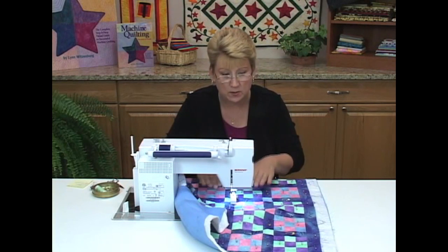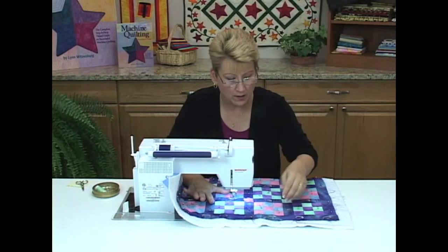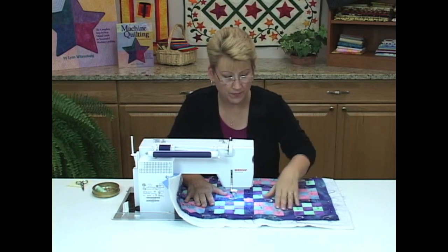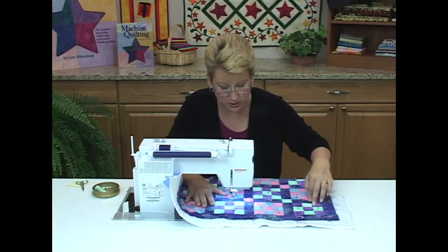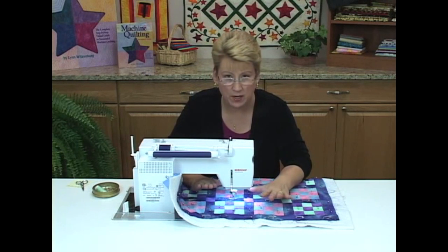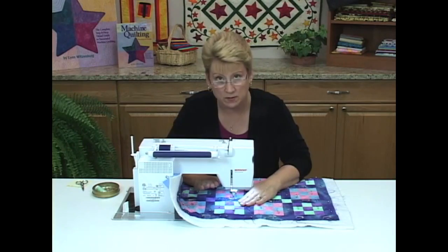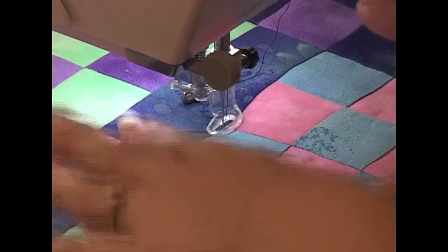That is what is involved with using your walking foot, and this is the best time to use it — when you're going from one end of the quilt to the other. Now that we've gotten all of our stitching in the ditch done with the walking foot, going all the way from the top to the bottom and done all the sashing strips in both directions, I'm going to show you how to finish stitching in the ditch inside the blocks, where you do not use the walking foot because you want to be able to stitch in every direction.